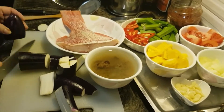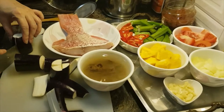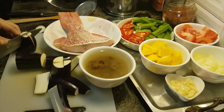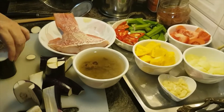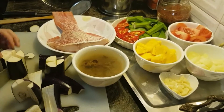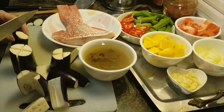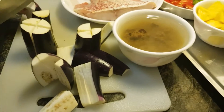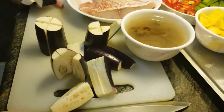Now I'm preparing to cook some fish. I'm going to deep-fry the fish so that it makes the cooking faster.